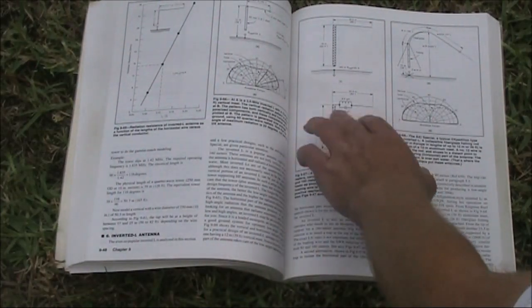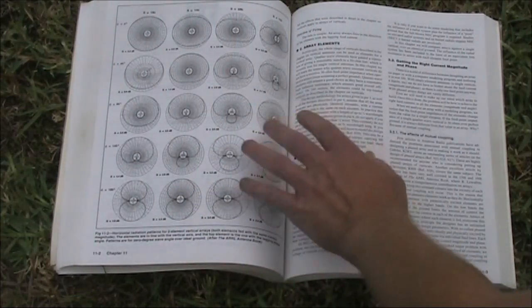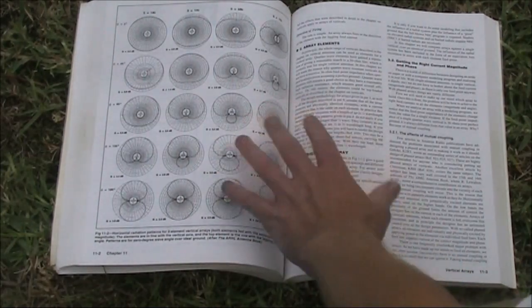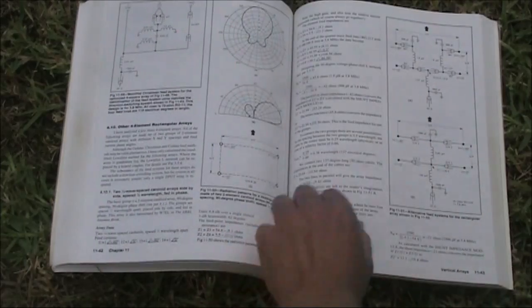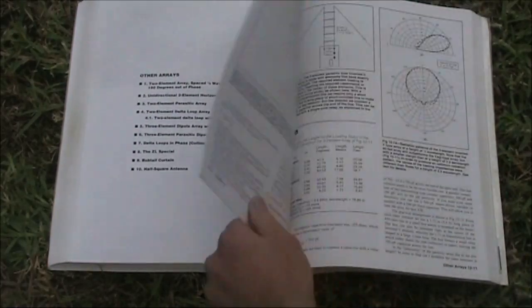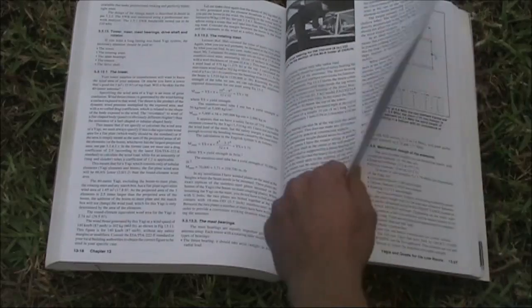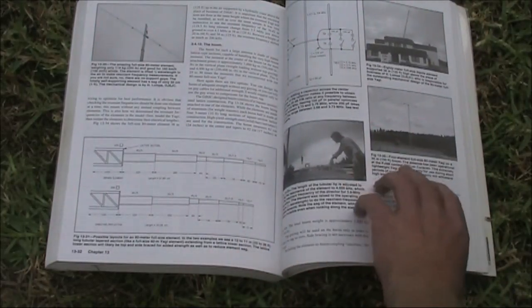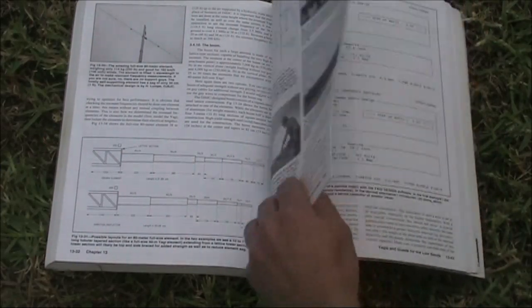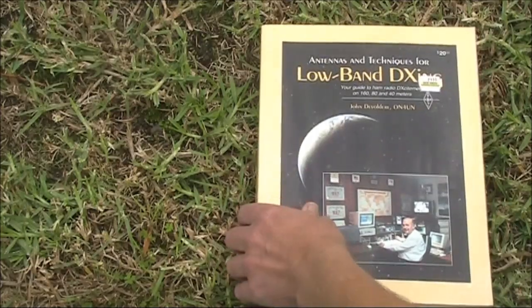It looks at the inverted L — they're trying to feed the tower to achieve that. Loops, vertical arrays. Here's a page showing the different direction characteristics you can get if you change the phasing between two elements in verticals — a lot of detail on that. Possibly this is the most comprehensive book ever written on that topic. Directivity is quite important if you want to reduce interference and concentrate your signal. Yagis and quads for the lower HF bands — they are monsters. An 80 metre Yagi — I don't think too many people are going to be able to build those, but interesting to read about. So that's Antennas and Techniques for Low Band DXing by ON4UN.